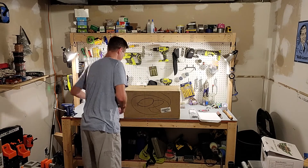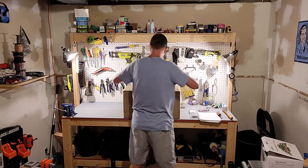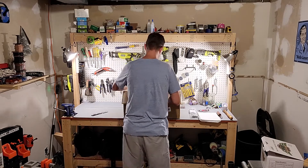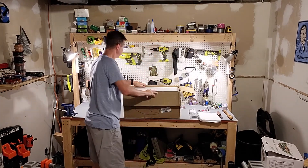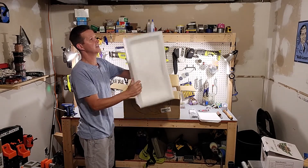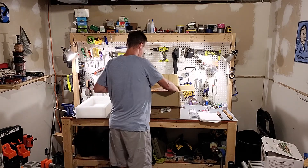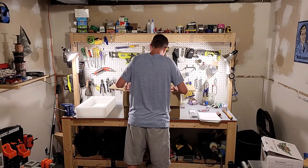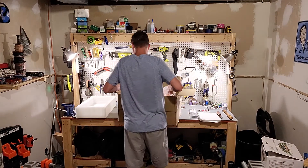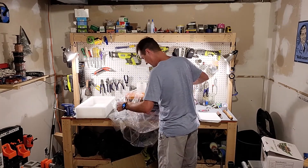The box looks great — it's got a nice big thick piece of styrofoam on top, and then the battery is sitting inside. I'm going to just pick it up and slide it out.